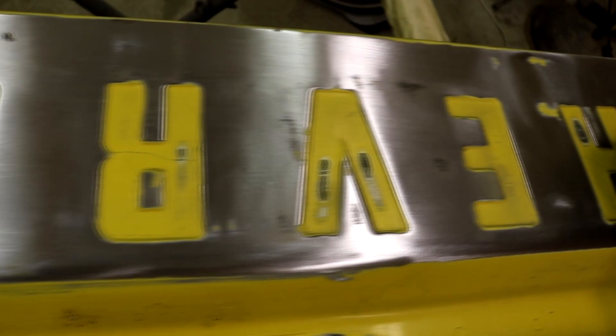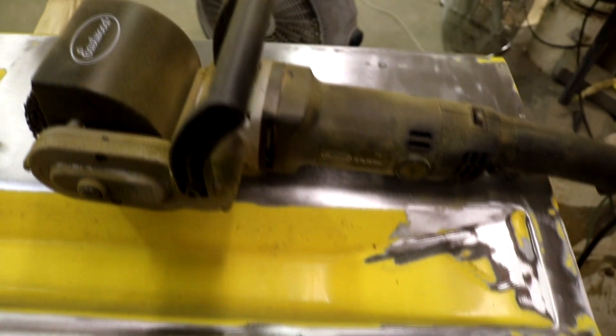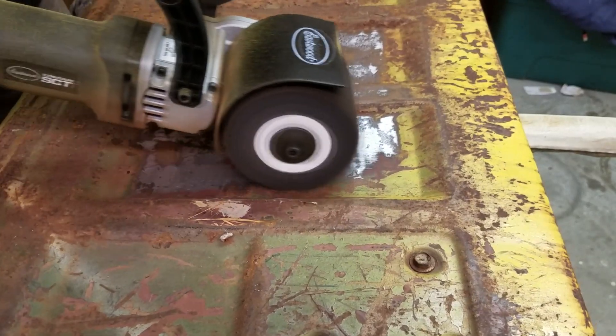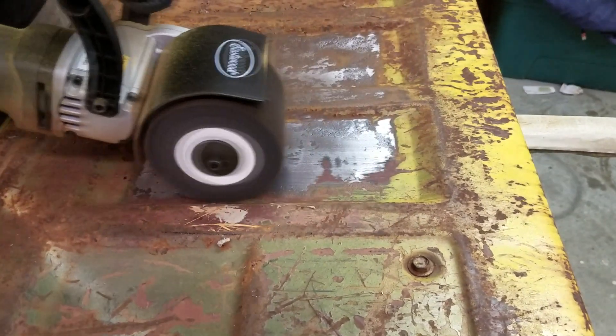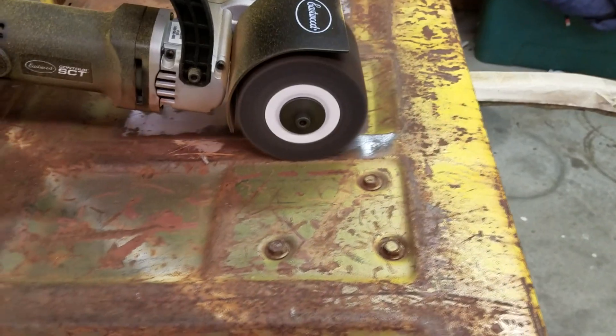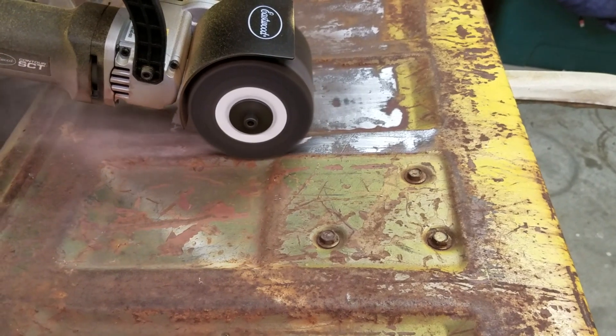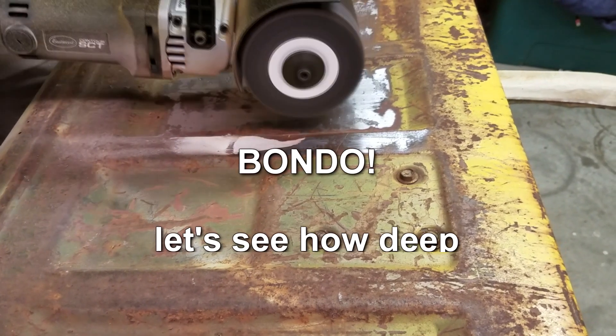Now we're going to flip it over and get started on that rust that's all over the backside. A little side-to-side action just to get into that groove. Big flat areas are really where this tool does a wonderful job — and there we go, we've got some body filler. Bondo, bondo, bondo — let's see how deep it goes.